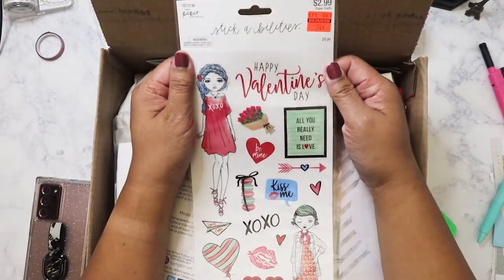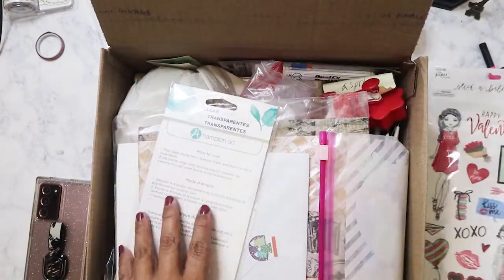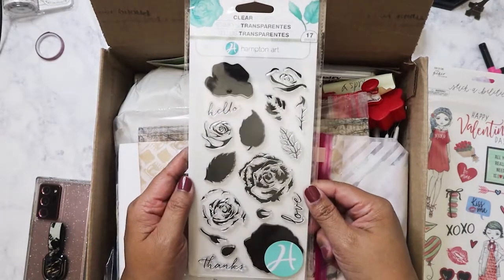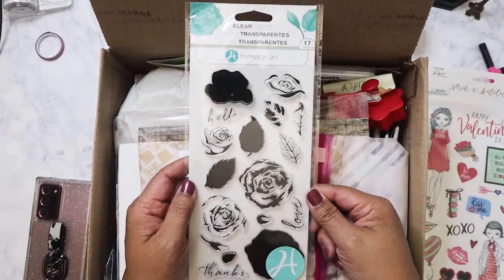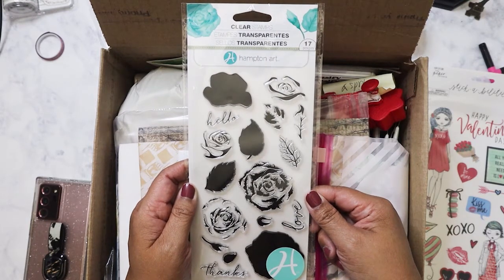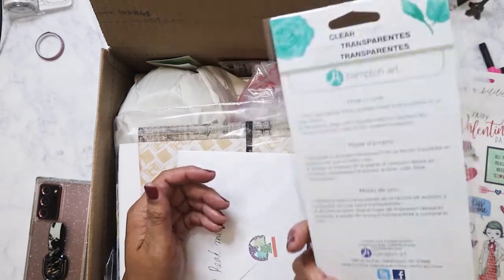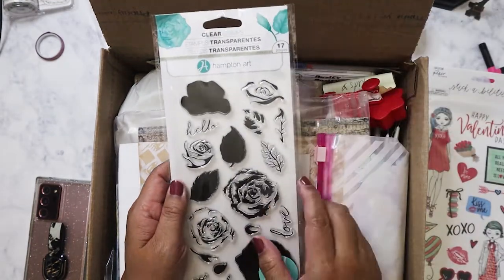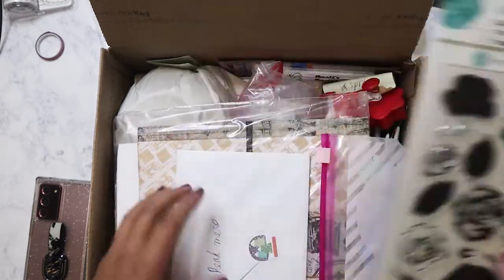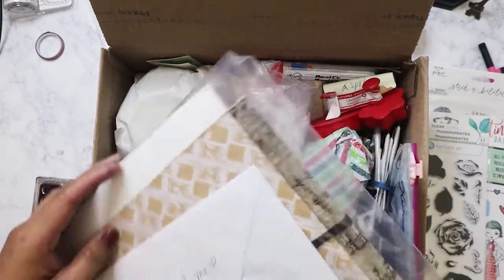The first thing we have here — oh, for Valentine's Day I'm definitely gonna use these — some stickers from Hobby Lobby. Oh no, Clarissa, I have a set! That's okay, I will definitely put one in the giveaway when I reach 500 subscribers, but I think I have this already. I definitely will use this because there is something that I plan on doing with it. Okay, so here is the card that she sent.